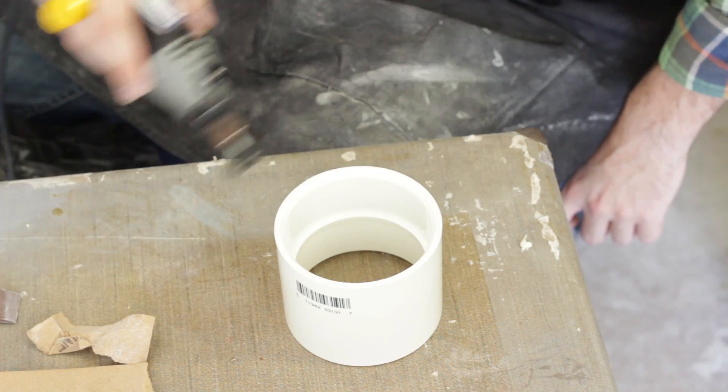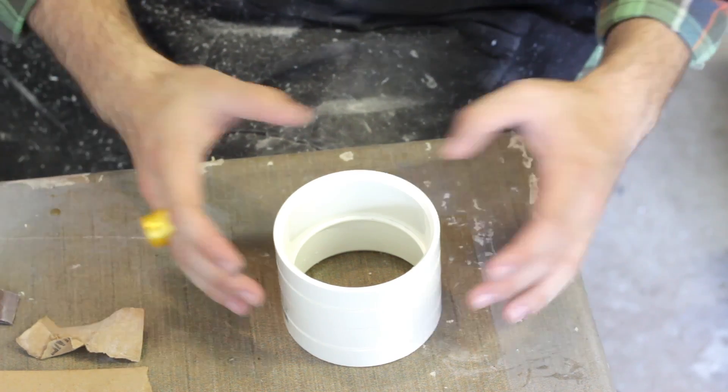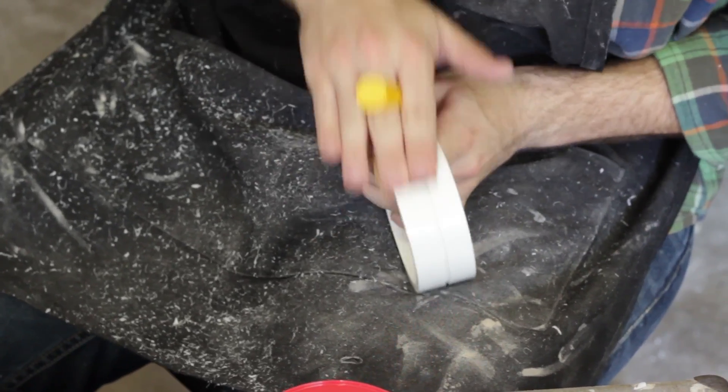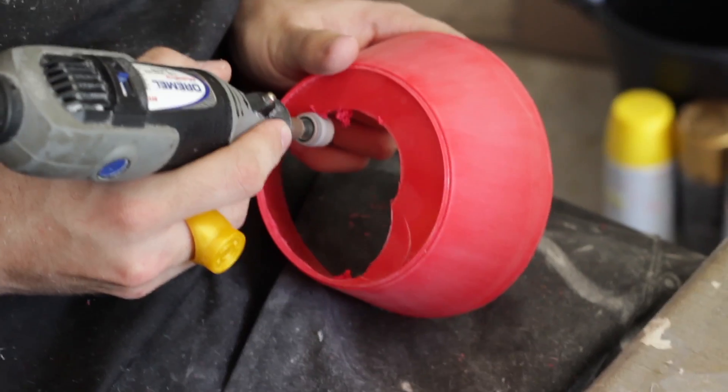If your bowls do have lips, use your Dremel tool to sand them off. Before the top and bottom pieces can be glued onto the globe, cut your PVC coupling in half with just a pass of the Dremel tool — and there's even a nice little ring around the middle of each half. Now sand down the PVC rings and the bowls just like everything else done so far.